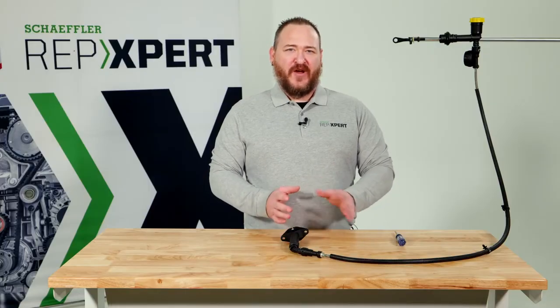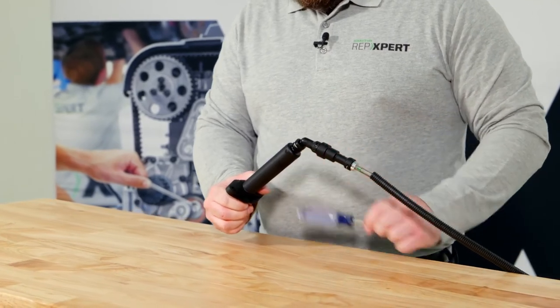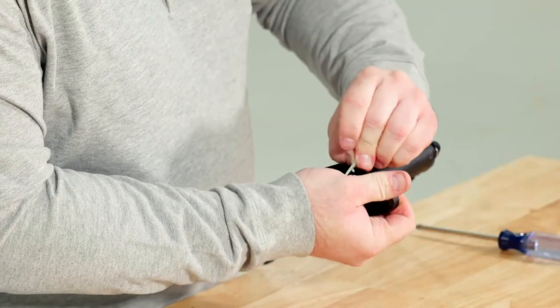Sometimes you can assist the air bubbles by lightly tapping on the side of the slave cylinder during this process. When you're done bleeding the system, you will reattach the plastic retaining straps and install the component on the vehicle.